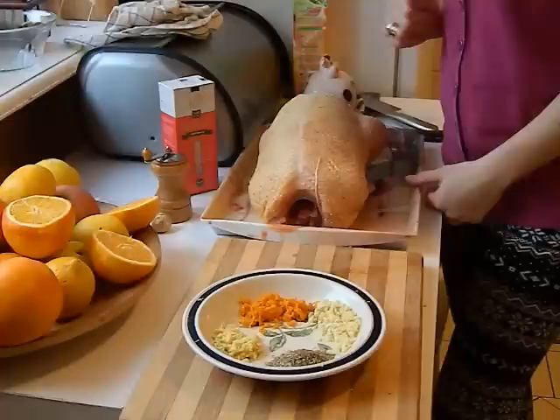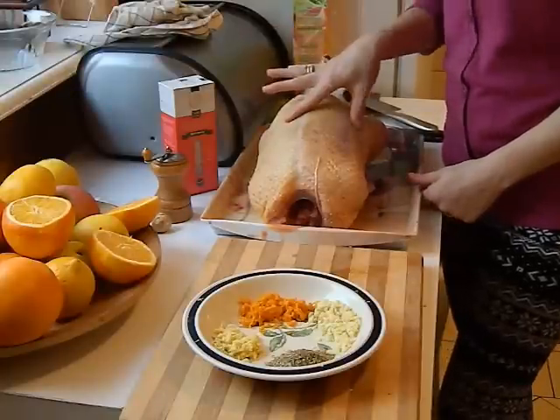Witajcie kochani, witam Was bardzo serdecznie. Jeżeli macie ochotę zobaczyć jak zrobić pieczoną kaczkę z sosem pomarańczowym w fajnej marynacie ze smażonymi dodatkowo morelami, to ja bardzo serdecznie zapraszam. Zachęcam do pozostania ze mną. A więc zabieramy się za naszą kaczkę.